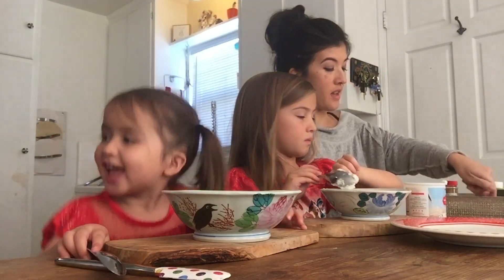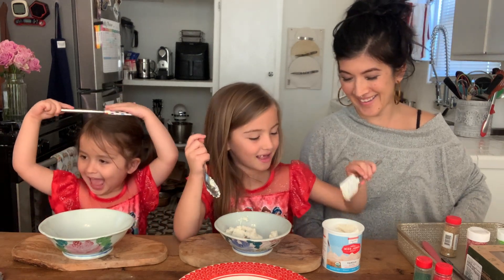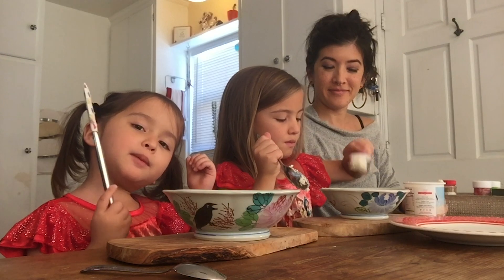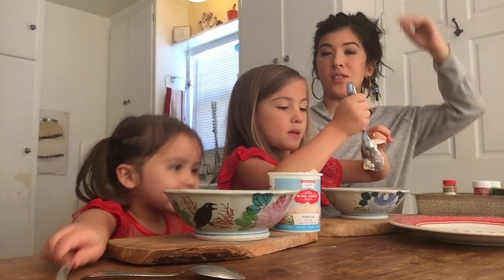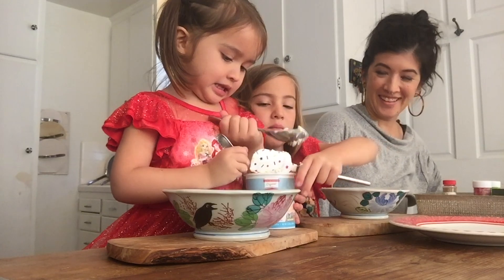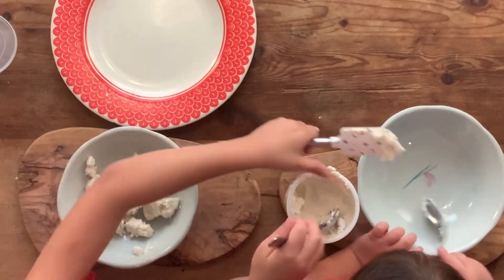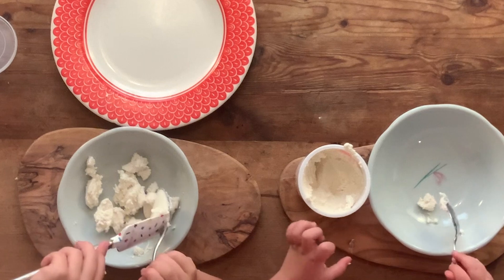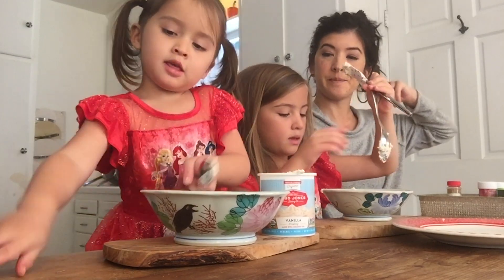You can use this little scraper thing to scrape it in. Phoenix, where's your spoon? Let's try for this — I think that's enough. You can put a little more if needed.